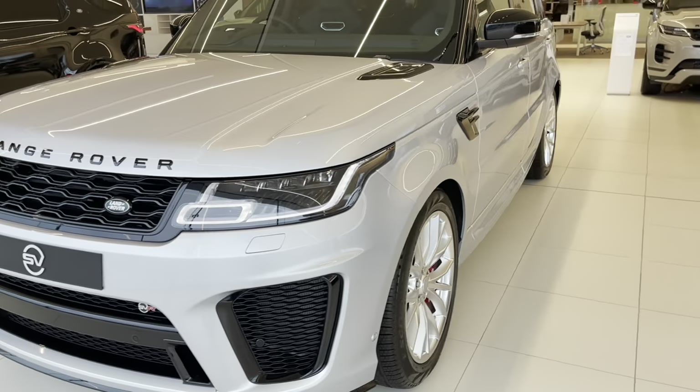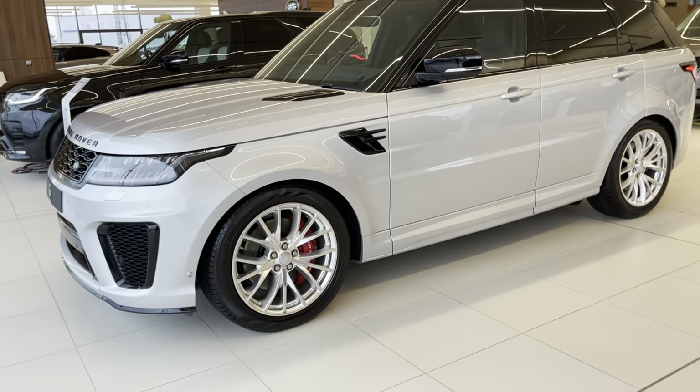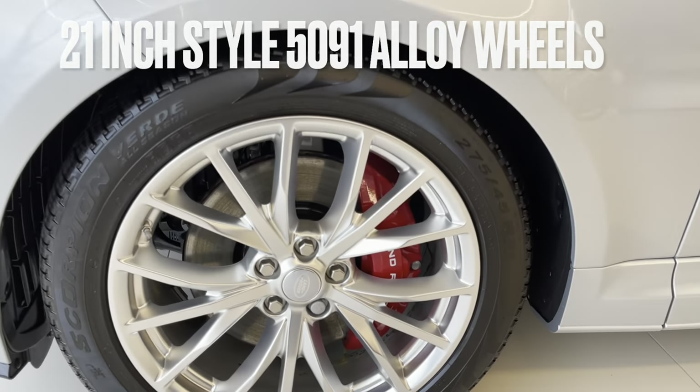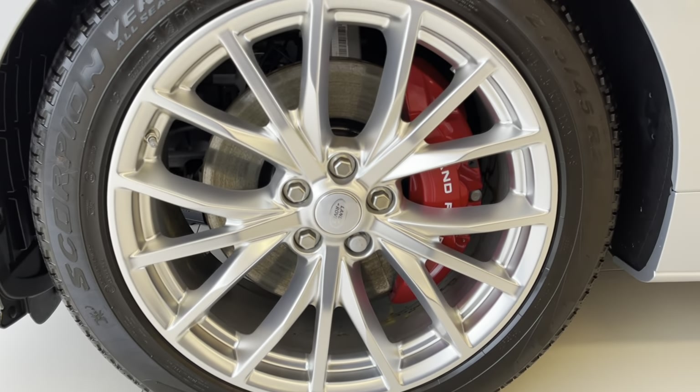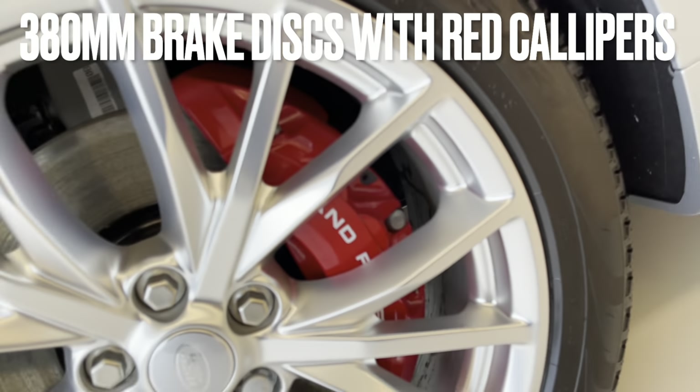The colour on this one is Hakuba Silver, which is a standard metallic colour, and it sits on these sparkle silver 21-inch alloy wheels. Behind those you can see the Land Rover branded brake calipers as well.